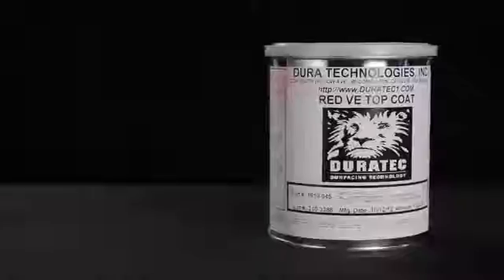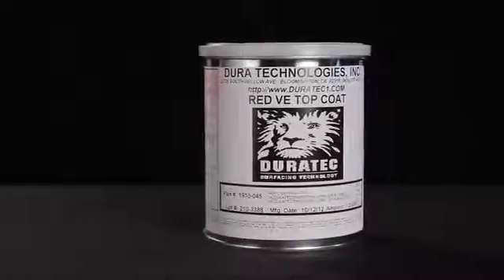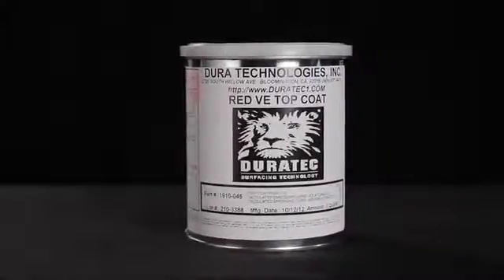Once that's sanded and prepared, we'll top coat it with the Duratec vinyl ester top coat. In this case, we'll use 1910-045, which is Duratec red vinyl ester top coat.